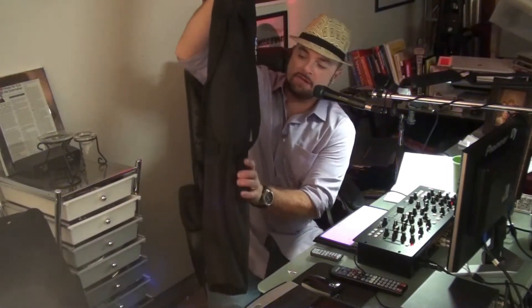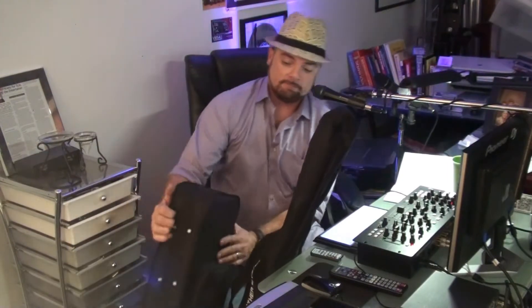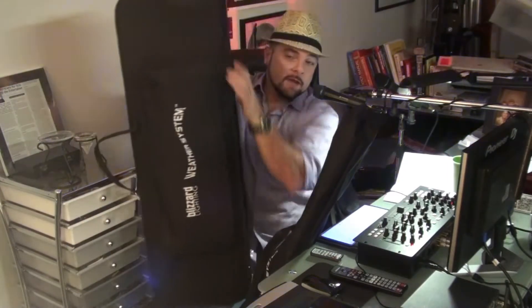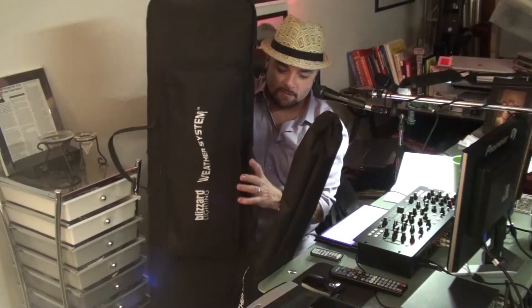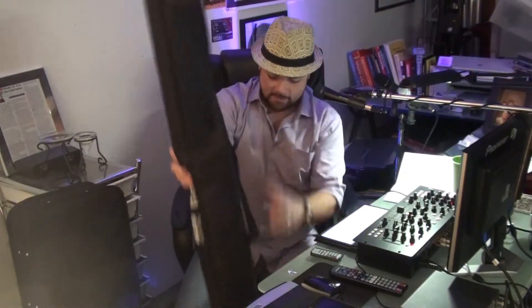Hello YouTube, it's DJ Rude and I've got a product review for you today on a special product. This is my second review for them and when I received this product I was like wow, you know, look at this thing. Here it is — it's the Blizzard Lighting Weather System. I got this right here, and it looks like a huge instrument case.